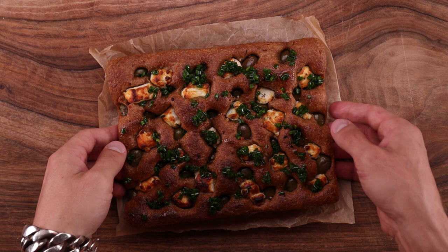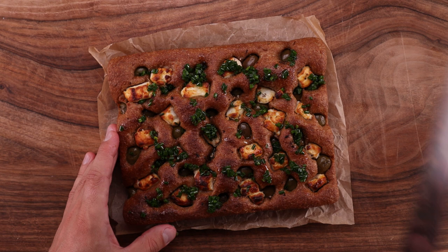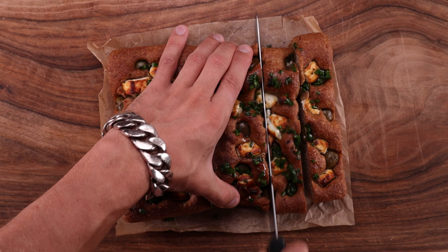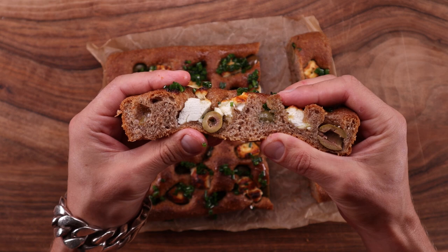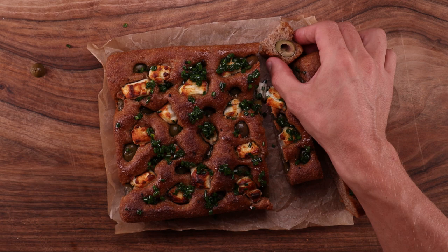You can never have too many focaccia recipes — it's just so versatile, and I had never made the 100% whole wheat version. Unsurprisingly, it came out really well. The whole wheat flour brings tons of flavor and a beautiful texture. And it's not just the flour — the cold bulk fermentation step adds a lot of flavor too. It's very easy to make, especially because it's a no-knead dough. I've realized that when doing cold bulk fermentation, kneading is not required in most cases. A few folds here and there can achieve the same result.